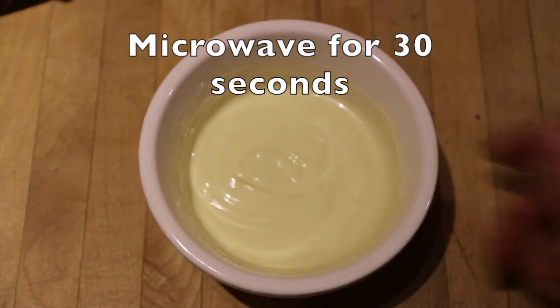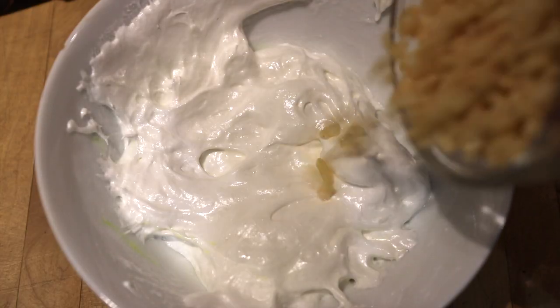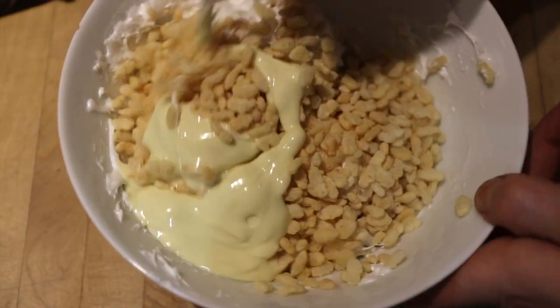Now take your white chocolate and melt that too. Then get your marshmallows and melt them as well — should take about 30 seconds in a microwave. Once you've done this, combine your marshmallows with your Rice Krispies and your white chocolate and mix. That looks yummy — I'm salivating already.